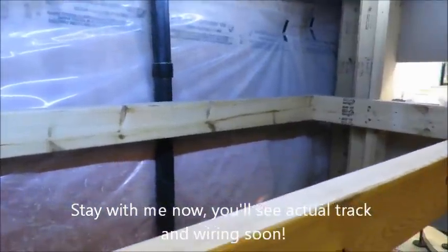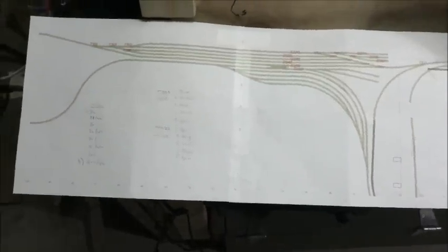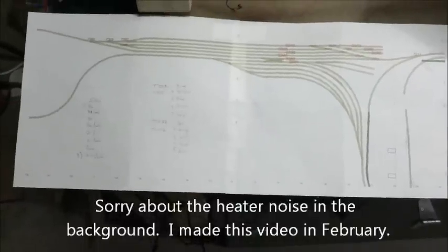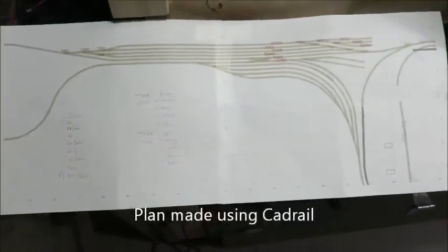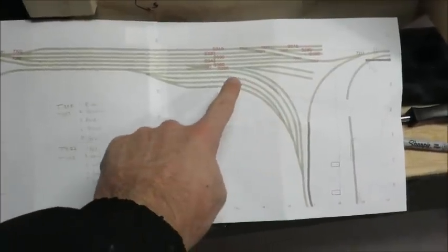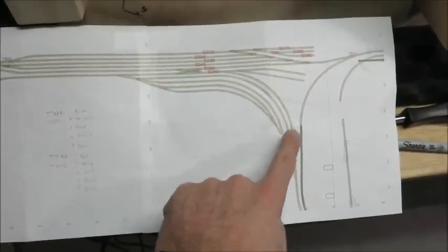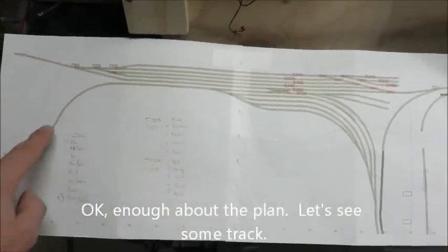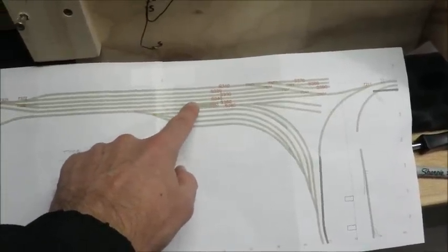Now that I've defined the space for the staging yard, I put some ideas on paper using my program - I use CAD Rail. I took all the measurements and defined the room area and came up with a plan. You can see it here: it has a curved track, four staging tracks that are curved coming in from one side of the layout, and then this side up here has another four long staging tracks. There's a reverse loop that goes around the end, and the last item is a double crossover in the center on the two mains.